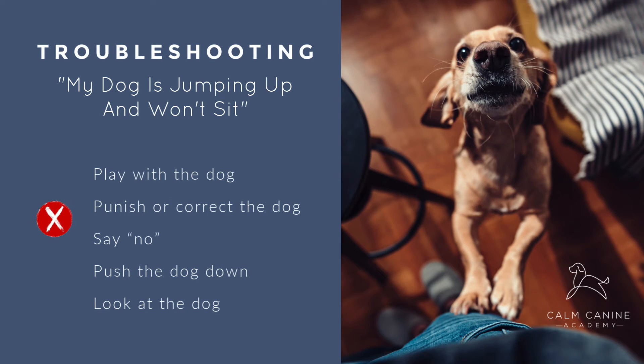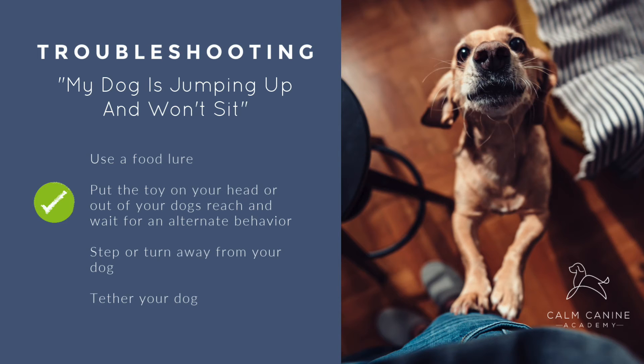Lots of dogs struggle with impulse control when in high states of arousal, so at this point your dog might be jumping up, mouthing at the toy, or barking to engage in play. Common mistakes made here are to just give in and play with the dog, punish or correct the dog, say no, try to push the dog down and away, or look at the dog with a stern expression. For most dogs, this will just be confusing, or actually reinforce their attention-seeking, demanding behaviour. To show our dogs that this is not how they ask to play, you can remove the toy, place it far out of their reach, or step or turn away from them to show them that that's not the way to get what they want.